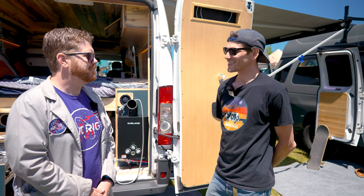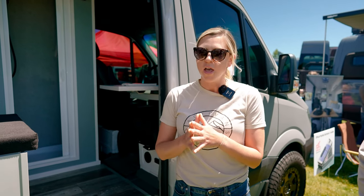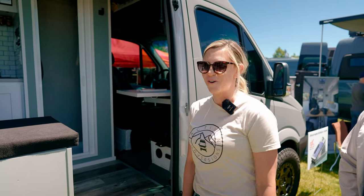I'm here with Megan from Active Van Conversions. Tell us about your shop. We are from Reno, Nevada, and we are a full van conversion company — everything you see here, we do. You bring us your empty Sprinter cargo van and we will put one of our floor plans in for you.